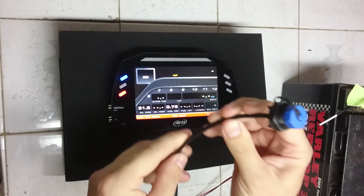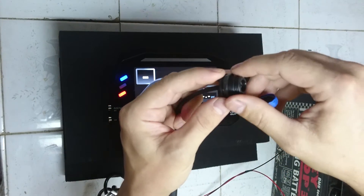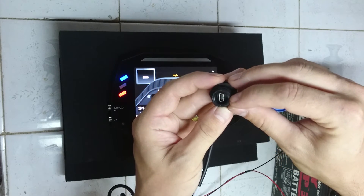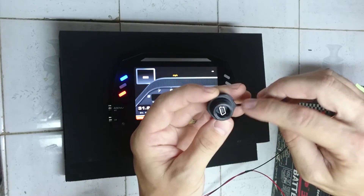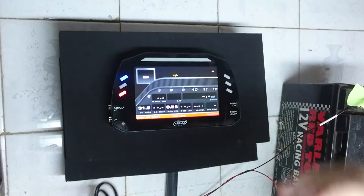One nice touch I did notice was the USB — they've provided it as a waterproof bulkhead mount. It's also a standard mini USB connector rather than a proprietary connector, which is always great. So if you lose the USB cable, it's a trip to the computer shop rather than waiting on AIM to send you a new one. That's always appreciated.